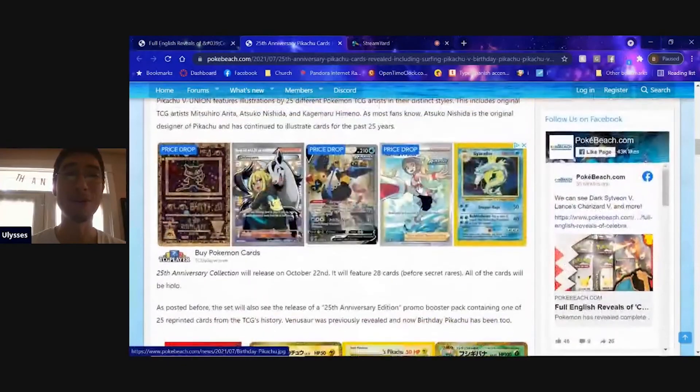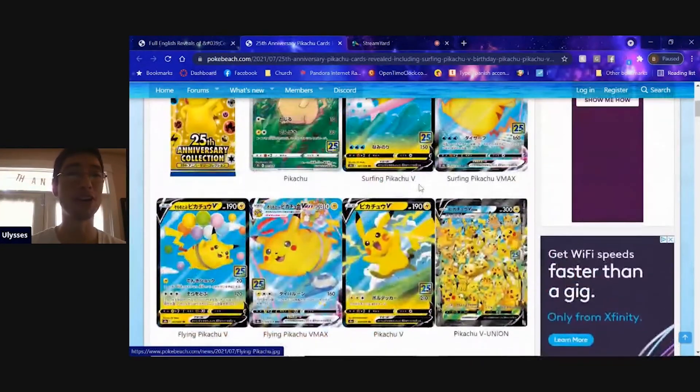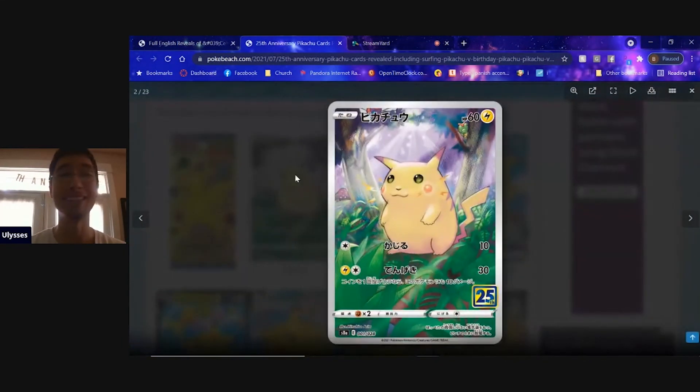Let me know in the comments which card that's been revealed so far you're looking forward to the most. To be honest, this one gets me really excited just because it's old school artwork — old school meets new school — and I just absolutely love it. That's all I've got everyone, hopefully you have a fantastic day or night, and I'm going to go enjoy my vacation.